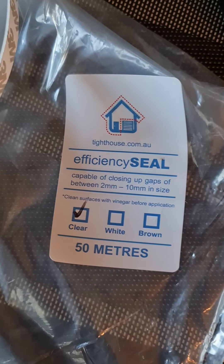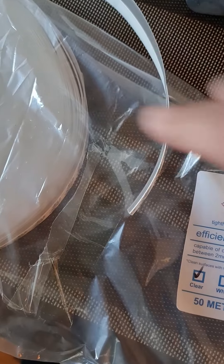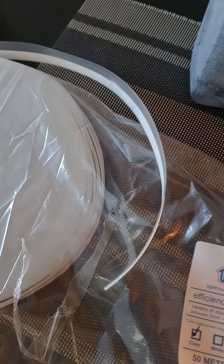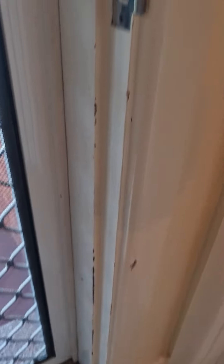This is the efficiency seal. It comes in a clear 50m pack and a flat 3M sticker. I'm just going to cut it to size and fit it on our cleaned area, cleaned with alcohol.